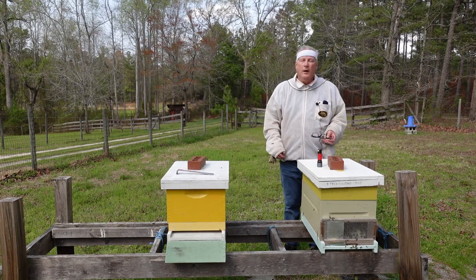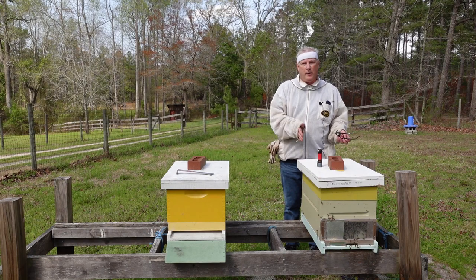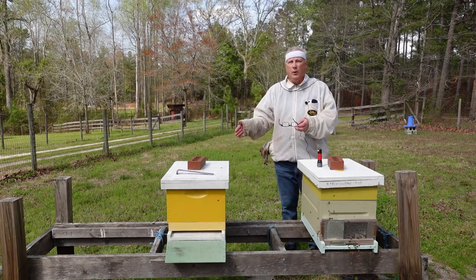Welcome to Darrell's beekeeping videos. I'm a master beekeeper and today's lesson is on how to move bees from one box to another.